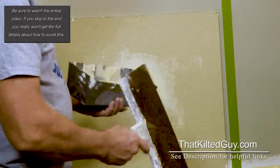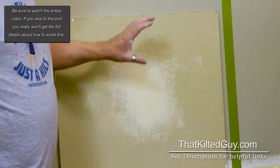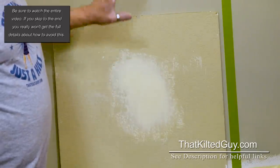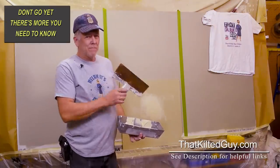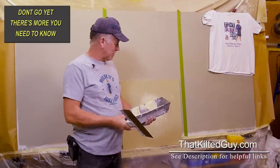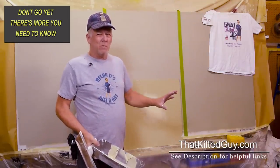See how smooth that came out — that quick. That requires almost no sanding, maybe just the outside edge. Doesn't that look a lot better? That's because these larger knives float things out. The little knives don't. They're great tools, but you've got to use the right tool for the right job.